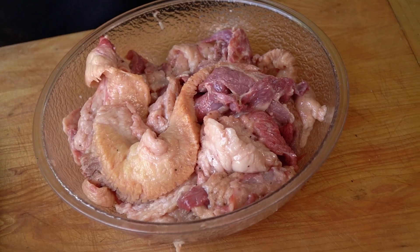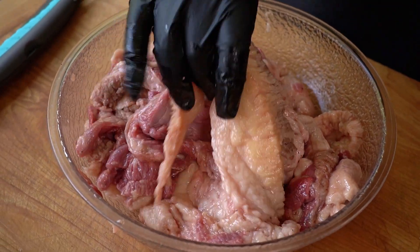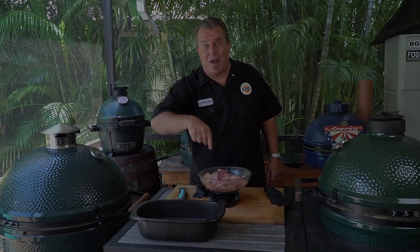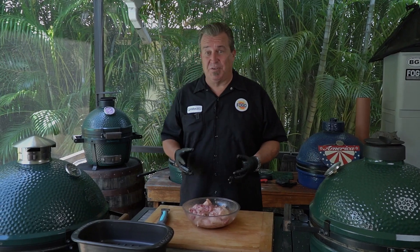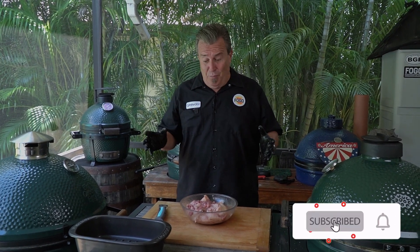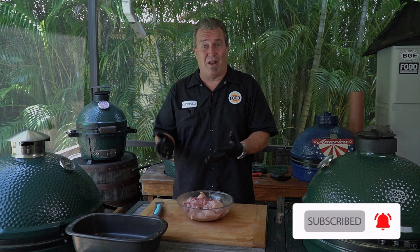We're going to render down the fat. You can use it for cooking. They use it for making candles, but we're just going to concentrate on the cooking part of it. Making tallow is a really cool process. It's very daunting — I know people are like, oh my God, how do I do it? But there's nothing more than basically cutting it up, putting it into a pot, and cooking it down.